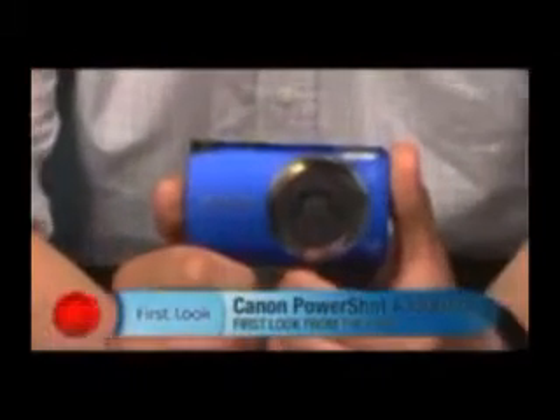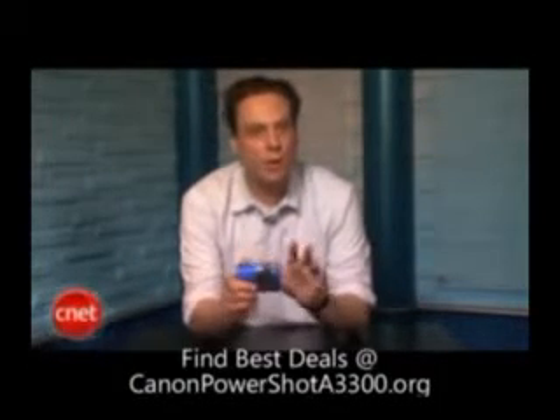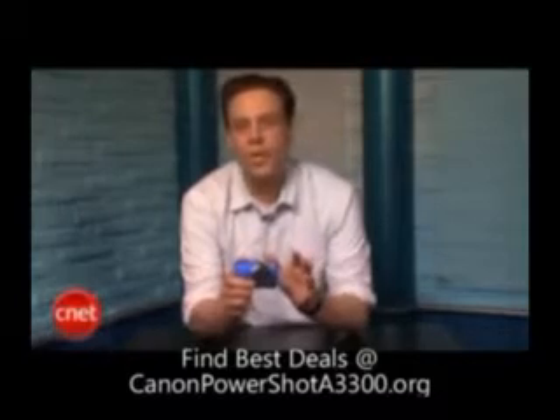Senior Editor with CNET, and this is a look at the Canon PowerShot A3300IS. This is the top of Canon's A-Series lineup for 2011, also known as its easy and fun cameras.